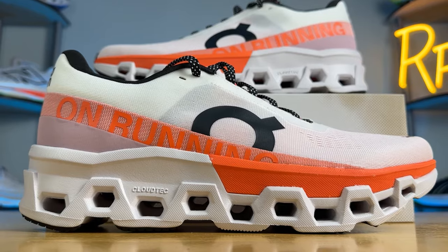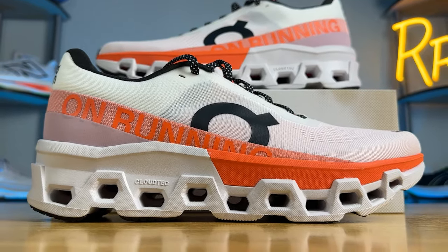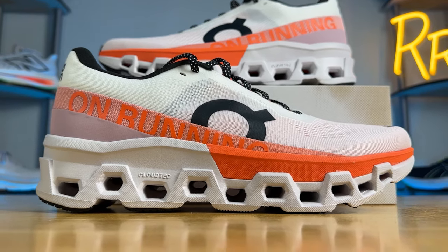Welcome to Ryan's Running Reviews in partnership with Roadrunner Sports. Today we're taking a look at the slightly redesigned On Cloud Monster 2, and we're also going to compare it to last year's version to see what changed. These shoes were provided to me by Roadrunner Sports, however no one had a chance to preview this video and this review is my own.